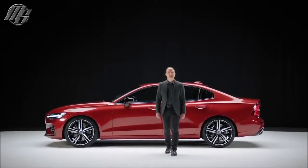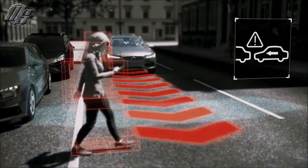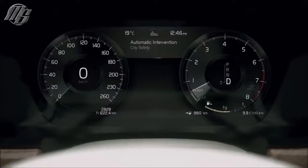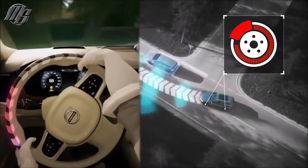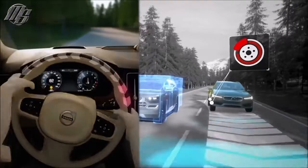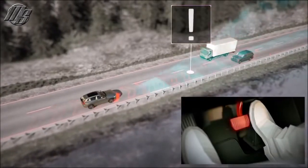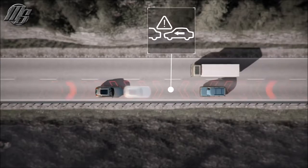The new S60 is equipped with the latest safety technology. Our City Safety system detects cars, pedestrians, cyclists, and large animals both day and night. It can help avoid a crash via auto-brake and by providing steering support for evasive maneuvers. In the S60, City Safety also detects and helps you brake for oncoming cars — a world-first by Volvo.